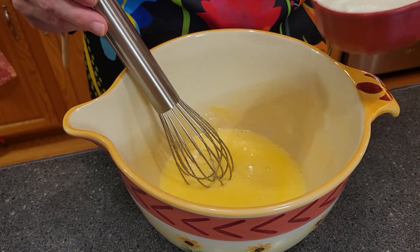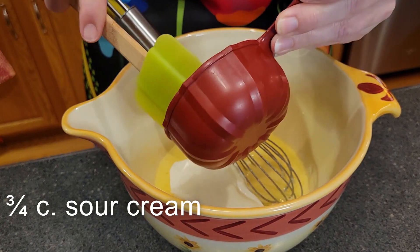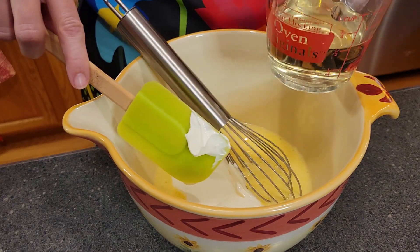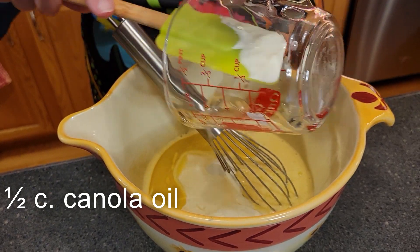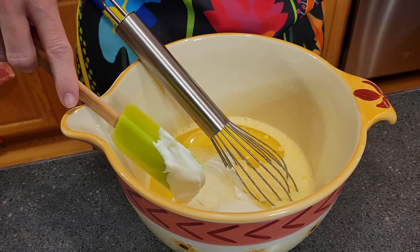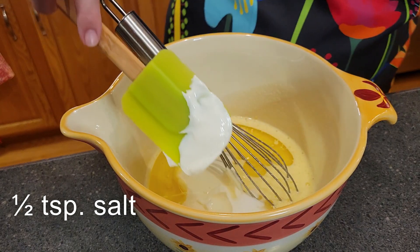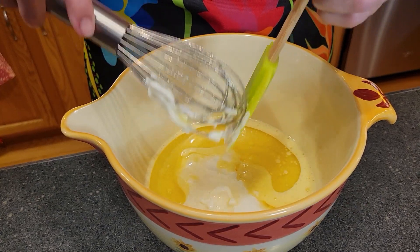To this mixture we will now add three-quarters cup of sour cream, one-half cup of neutral oil — I'm using canola oil — and a half teaspoon of salt. Again, we will whisk this until it gets smooth and emulsified.